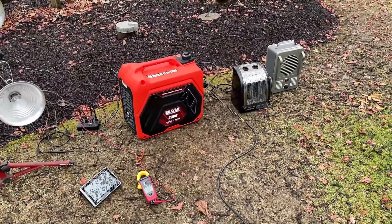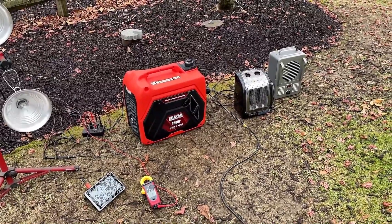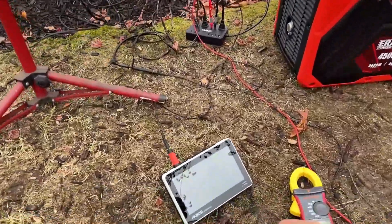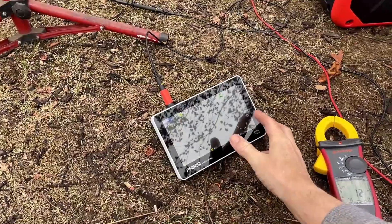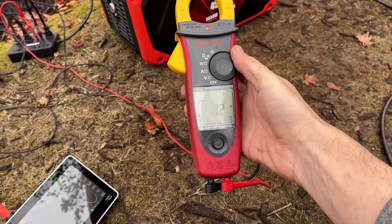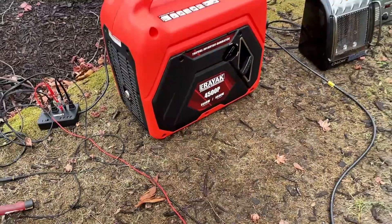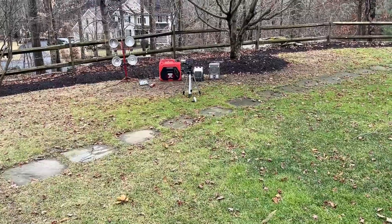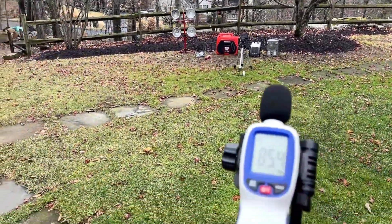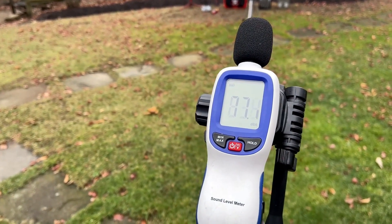We're now pulling 3,000 watts, which is a pretty significant load. You can tell the engine is working quite a bit harder, but it is doing it without issue. The sine wave looks about the same, and the THD — really no change — still at 1.2% THD. The sound level did come up at 3,000 watts; that said, it is still quieter than my voice, coming in at about 75 decibels.